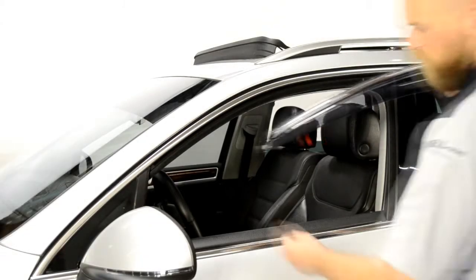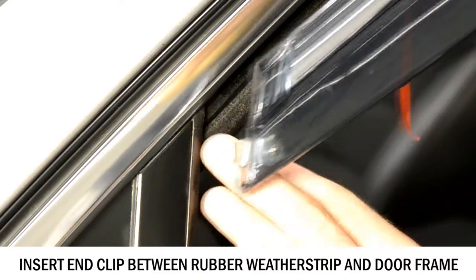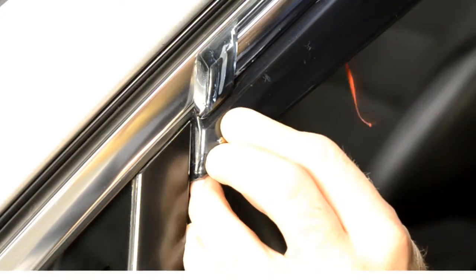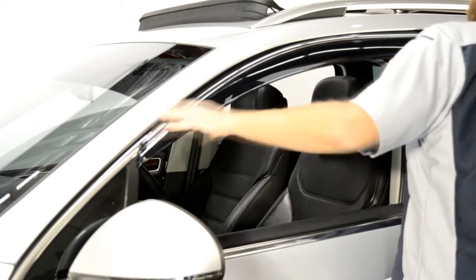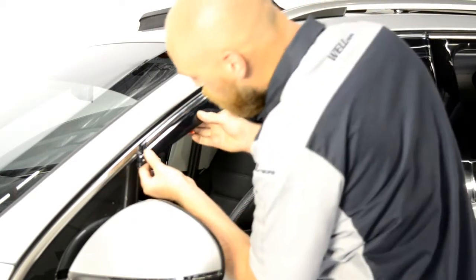For this application, you will first attach the front edge of the visor to the side view mirror panel. Now, line up the edge of the visor with the edge of the door frame. We will apply pressure to the adhesive strip while slowly peeling back the red tape.